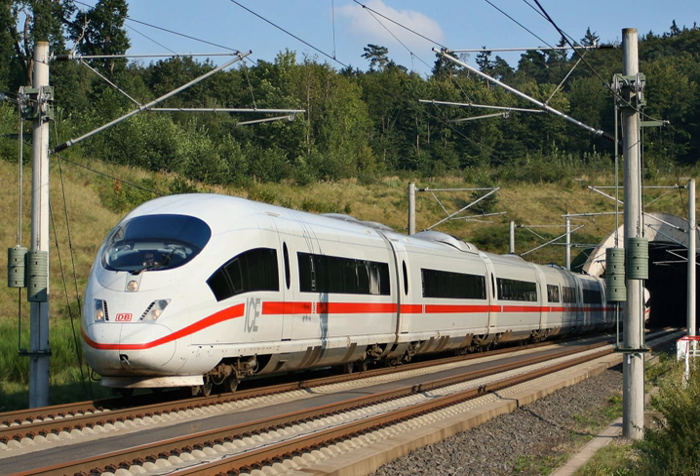An electric multiple unit or EMU is a multiple unit train consisting of self-propelled carriages, using electricity as the motive power. An EMU requires no separate locomotive, as electric traction motors are incorporated within one or a number of the carriages. An EMU is usually formed of two or more semi-permanently coupled carriages, but electrically powered single-unit railcars are also generally classed as EMUs.